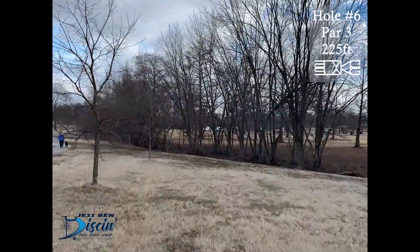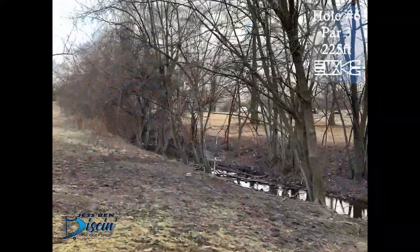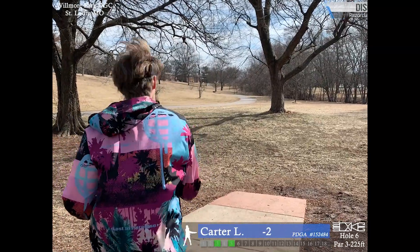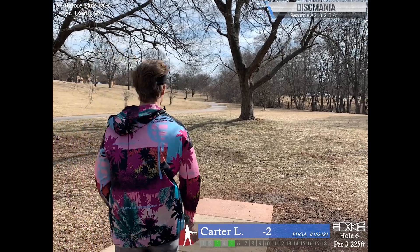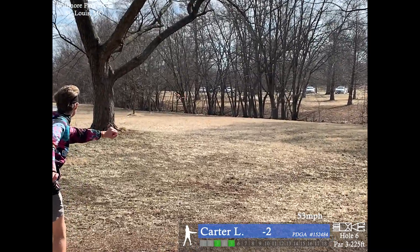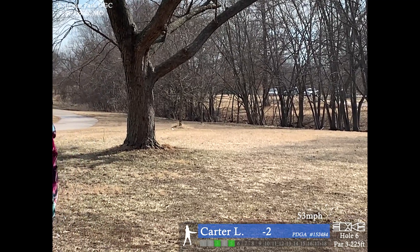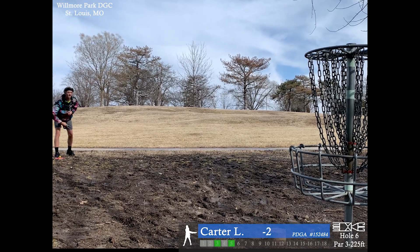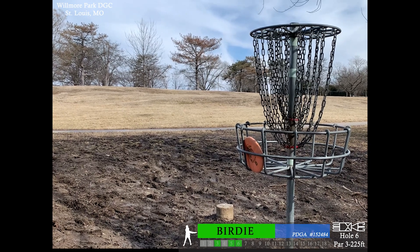Hole six, par 3, 225 feet. This is, I believe, the shortest hole on the course. I really like this hole because it's just a stay-and-bounce hole. The creek's OB and the cart path on the left is OB too. I just throw a hyzer along the right side, comes to a nice stop next to the basket, and barely sneaks over the cage.